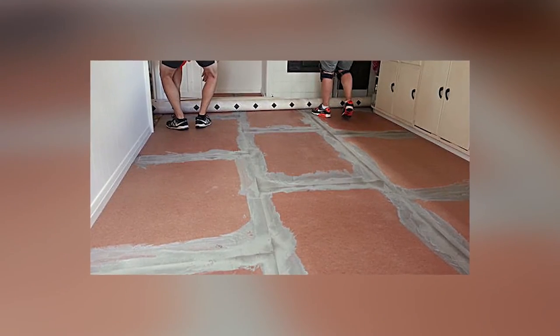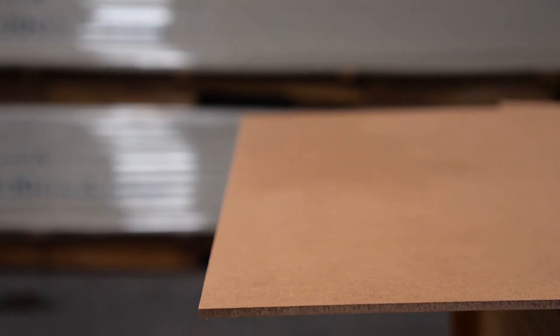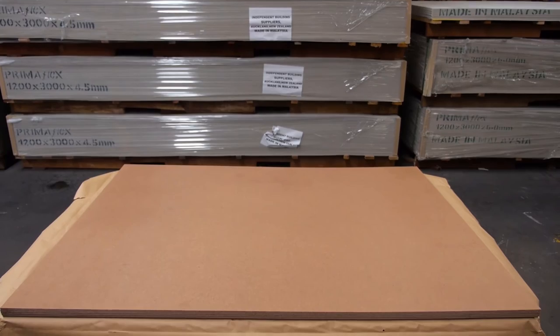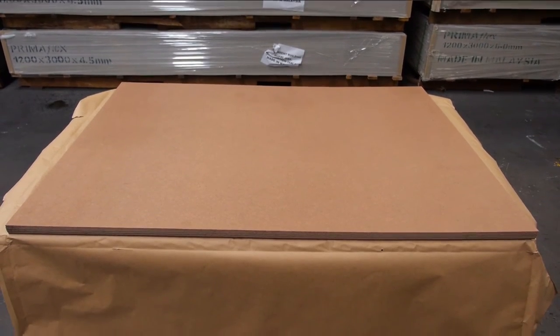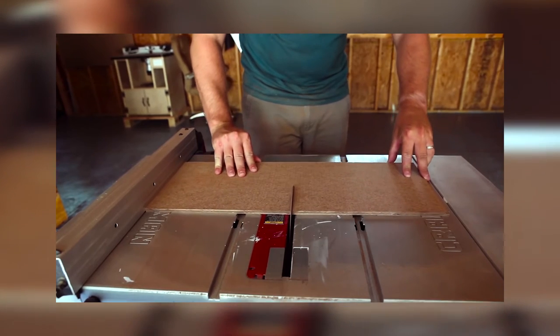IBS Hardboard Underlay minimises the adverse effects of movement in the floor coverings, as it bridges any small irregularities in the subfloor. It is available in 1220 x 915 x 5mm thick, and can be simply scored, snapped or cut with any common woodworking tools.